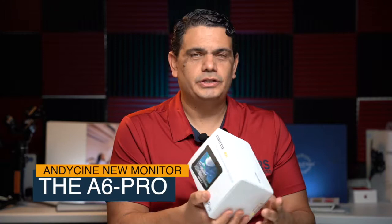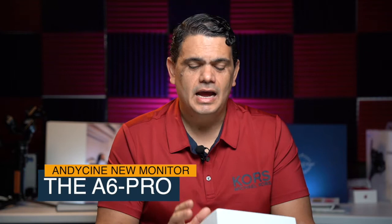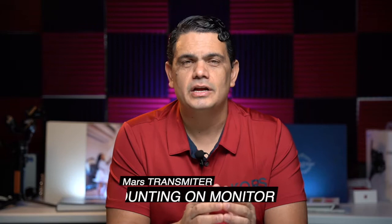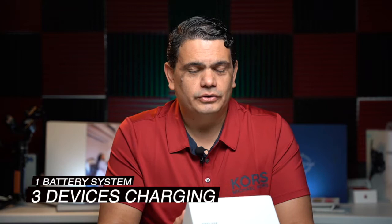I got the package here that I received from Amazon — still got the packaging and everything. As you see, it's a typical Andy Cine packaging with a nice white box. This is the A6 Pro. I have the A6 Lite, the A6 Plus, and now this is the A6 Pro. The main difference of this one is that it includes the Power 3D LUT, but also includes the attachment for the wireless transceiver from Holy Land Mars. It is prepared for you to adapt that video transmitter right directly on your monitor.